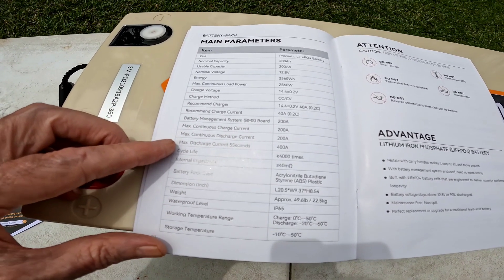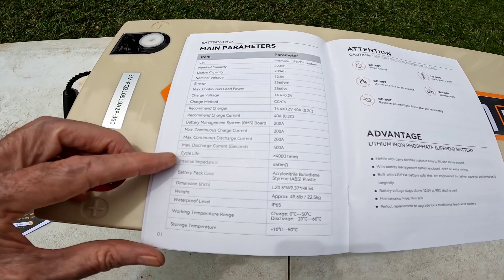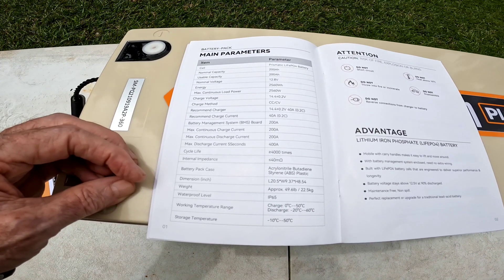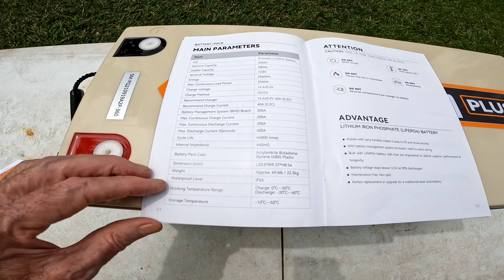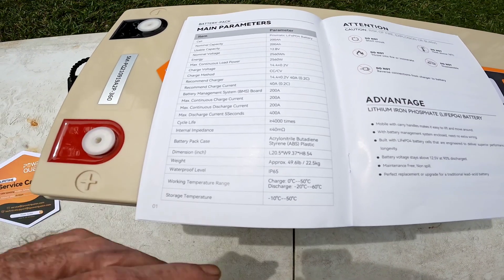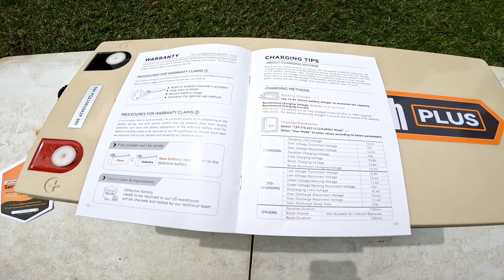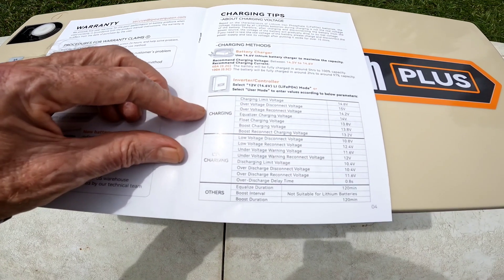It gives you all the specifications — cycle life of at least 4000 times. You can probably stretch that out depending on your usage. If you're cycling it within the 80 percent range you're going to get more, and if you're only cycling at 50 percent you'll get a lot more — that's how it works with lithium batteries. But 4000 cycles is a very respectable lifespan. It is waterproof at IP65 level, which is very good. It's got a lot of useful information including charging and discharging parameters.